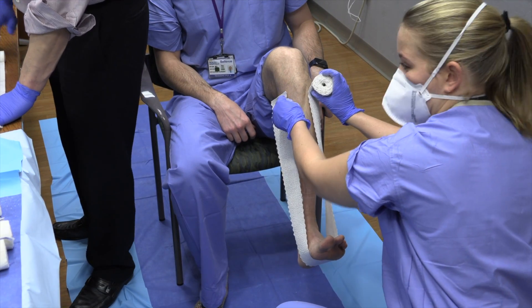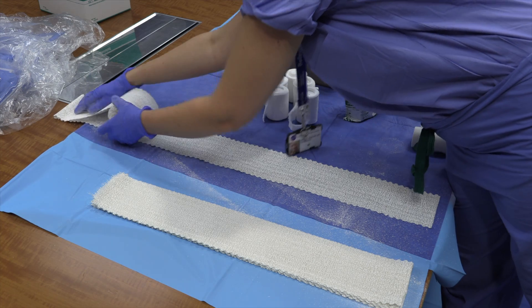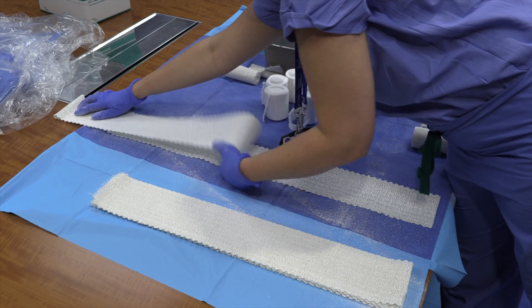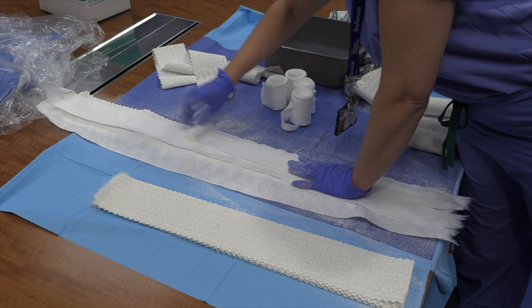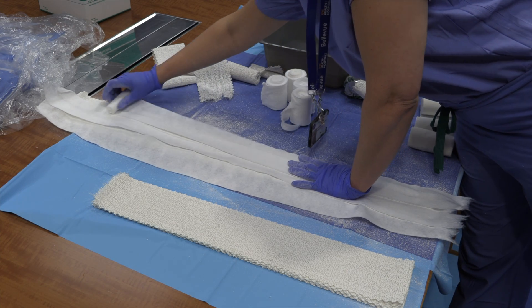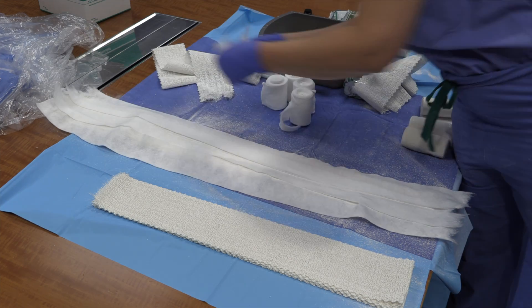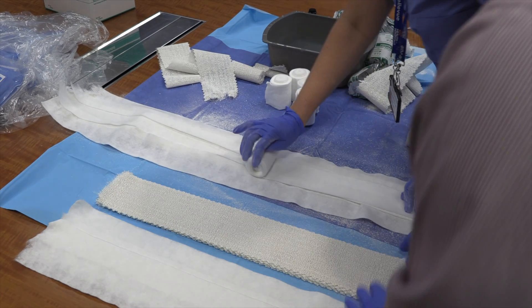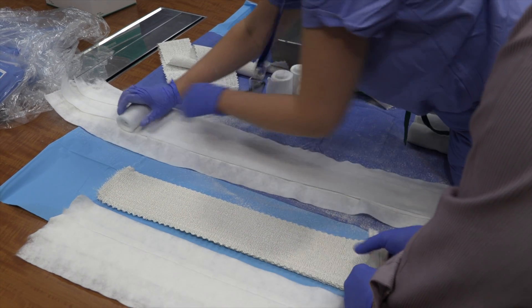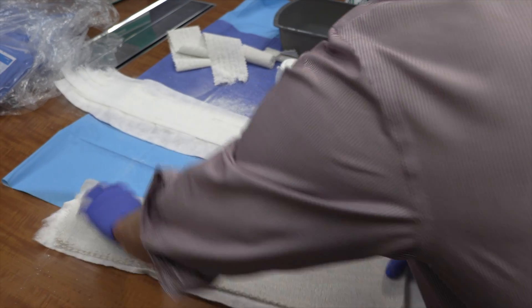Next, the U-slab is measured and the plaster is rolled out. The cotton padding or web roll is measured the same length as your splint, perhaps a little longer at the edges. We usually have about three layers of cotton padding on the side facing the patient and one to two layers on what will be the outside of the splint.